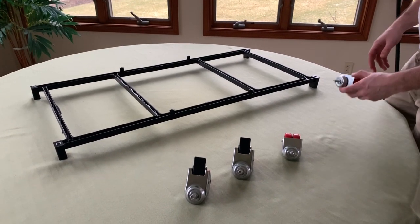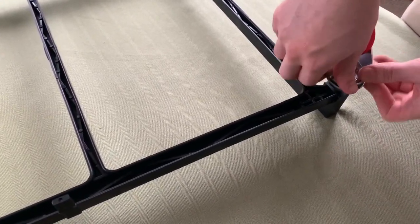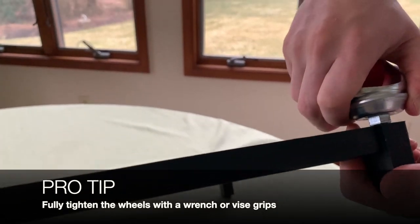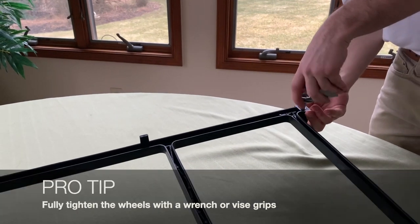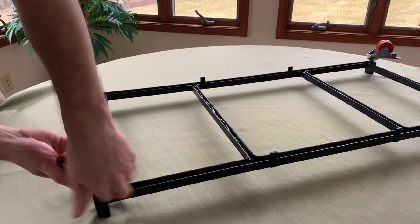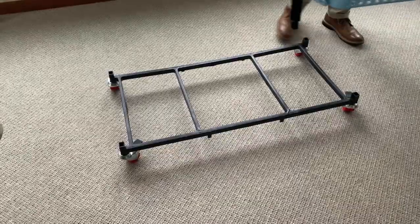Next we're going to install the wheels. You can see there are going to be holes for the wheels — simply twist them on. You can come in here with a wrench to make them even tighter; we recommend you do so. You want to put the ones with the locks onto the front — we recommend putting them on the front in case you're moving it. Now that we have this on the ground, put your locking wheels in the front and then take the layer you just built and slide it in to the legs.